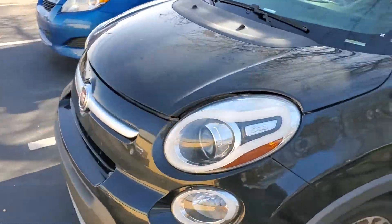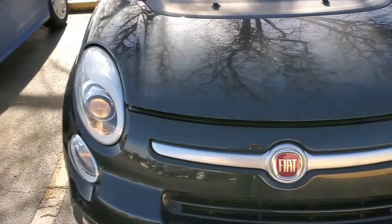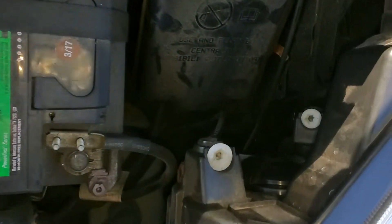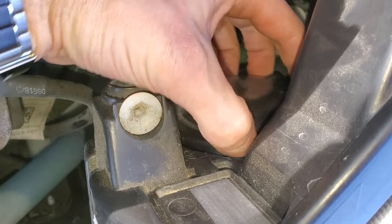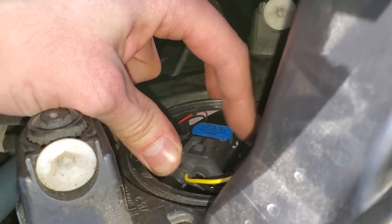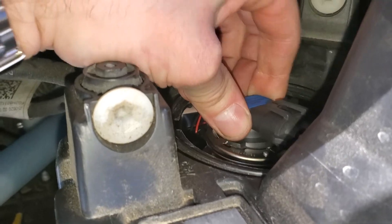I've removed the fuse for the driver side so you can see that light is out, but the passenger side is still going strong. To open the hood you're going to see a little tab right in here. With the hood open you can peer over — there's a cover here that you're going to turn counterclockwise and pull out. This is going to reveal the bulb. It's a 9012, and to remove it it just rotates counterclockwise and then pulls right out.